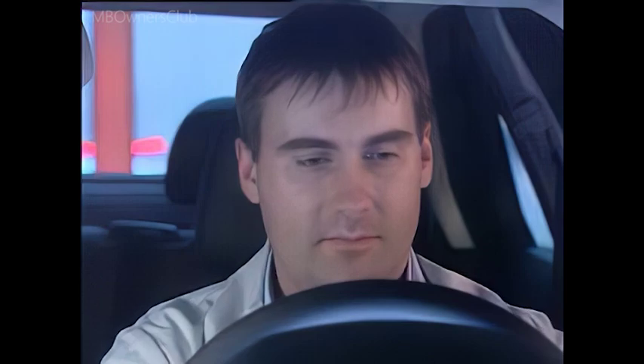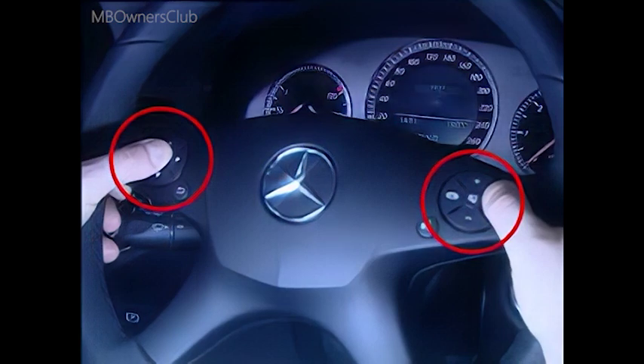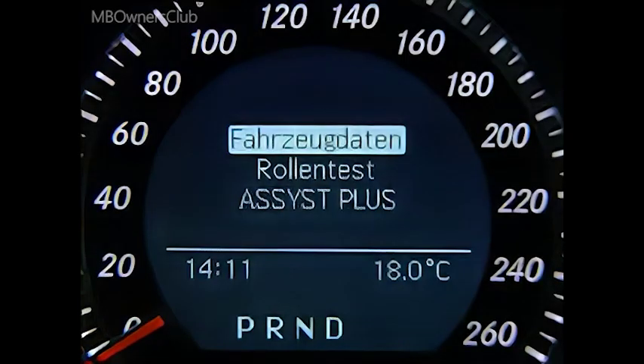Accessing the workshop menu. Move the key to position 1, radio position. Then press the accept call button on the multifunction steering wheel and then the OK button within 3 seconds. The workshop menu appears.